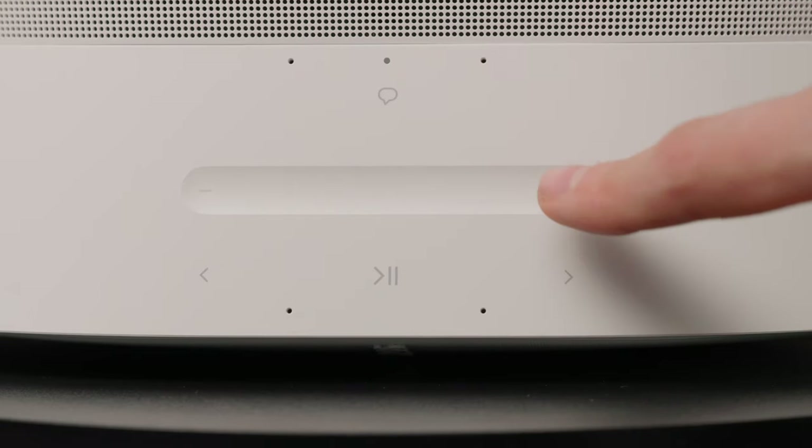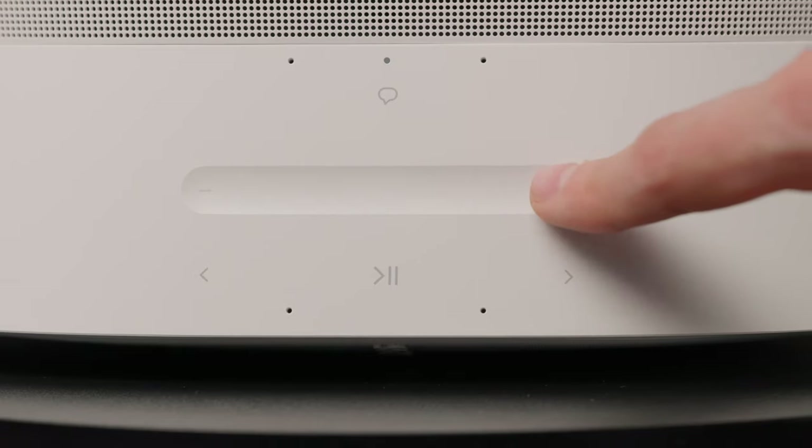If you're close to the speakers, you can choose the intuitive touch controls that let you tap and swipe to play, pause, adjust volume, or group them with other Sonos speakers you own.